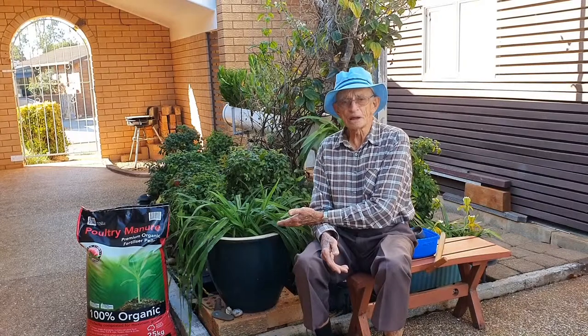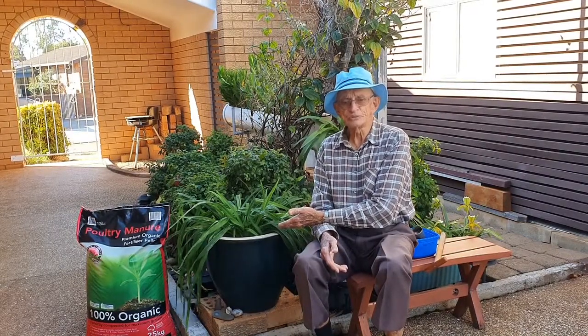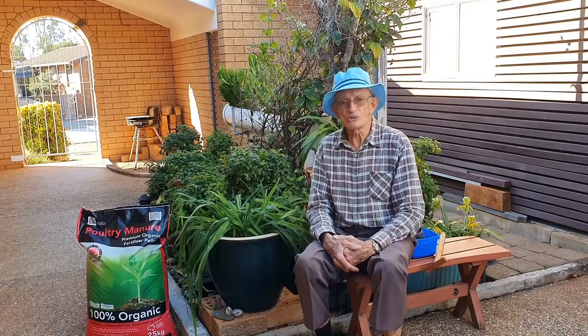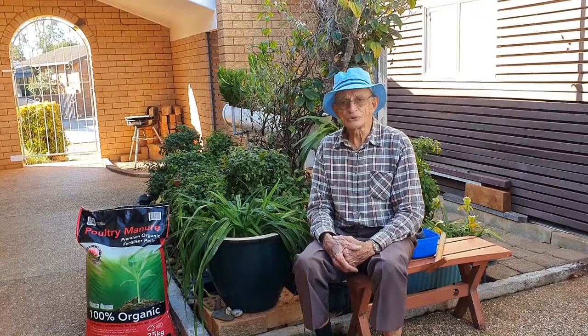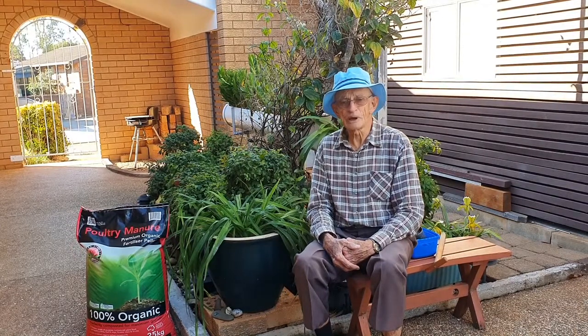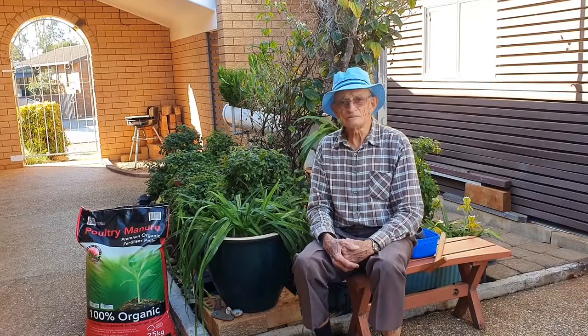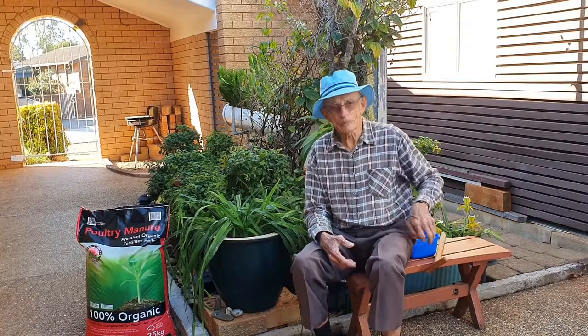This is a day lily called Christmas Wishes, and last year this plant produced 134 flowers. The reason for this was that I looked at the plant about 12 months ago and thought, how can I get some feed down to the main roots under the ground, to feed this plant, because it was starting to look a bit off colour, a little light green in colour, and so I came up with this idea.